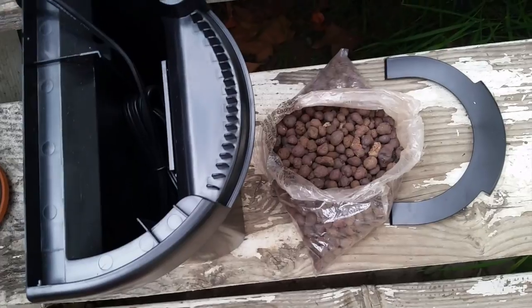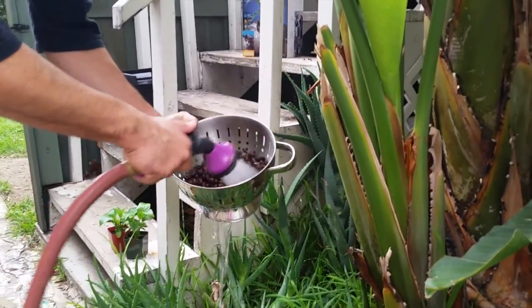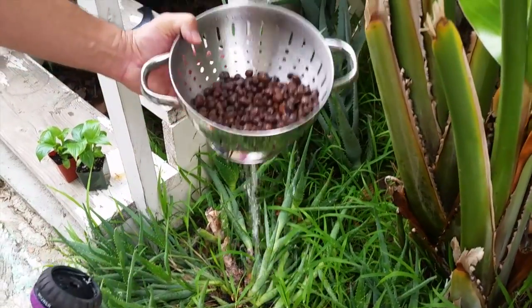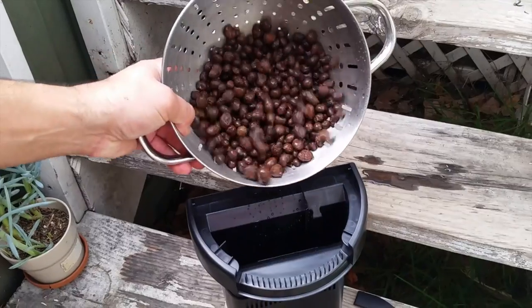So let's go ahead and rinse off those clay pebbles. Put the pebbles in a colander and rinse them off to get all the dust off of them before you put them into the filter — with cold clean water, no soap. Next, take those pebbles and fill the filter housing three-quarters full.